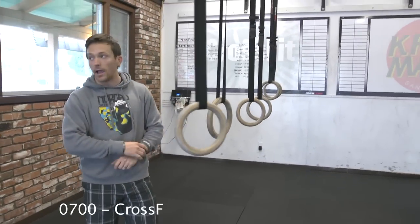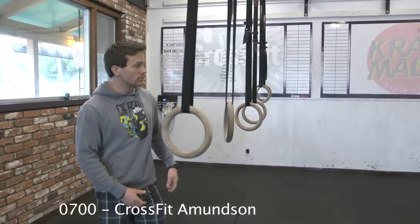This is a drill that I find is really helpful as an accessory to your training to help you get a little bit better at your muscle-ups.